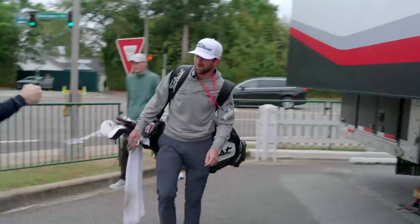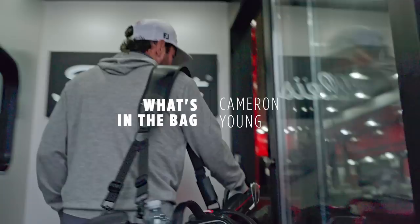Hey Team Titleist, Cameron Young here. It's Masters Week. We're just outside the gates in the Titleist Tour truck, and I'm going to take you through my bag.